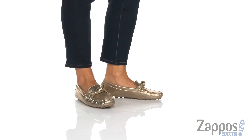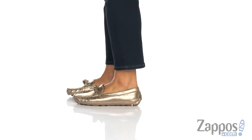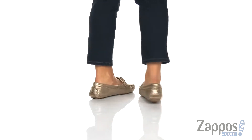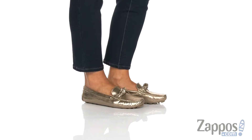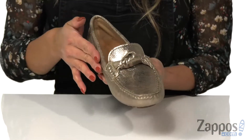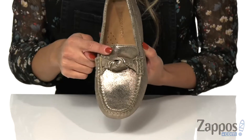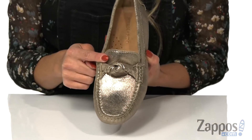Hey there, I'm Rika from Zappos and I have Janie by Bernardo. These moccasins are a classic piece to add to your wardrobe. They feature a metallic upper that's made with leather, and are also available in different colorways. There is a knotted detail on the top for an added touch, as well as a square toe.